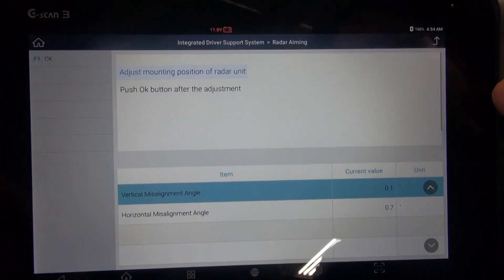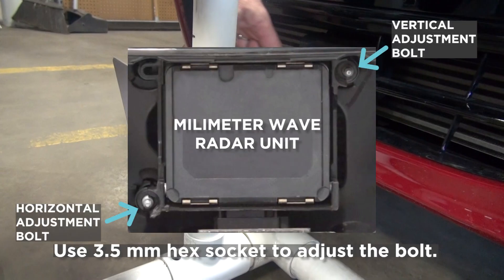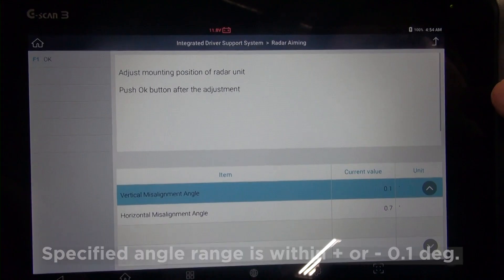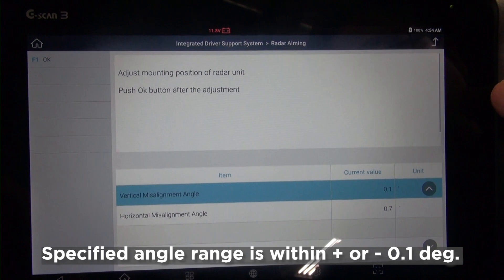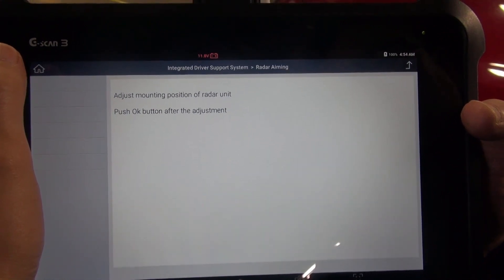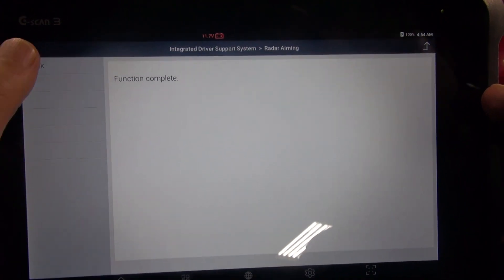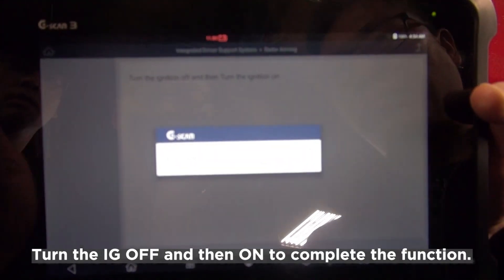We need to adjust the mounting position of the radar unit. If you remove the cover, you will see vertical and horizontal adjustment bolts. Using a 3.5 mm hex socket, turn the bolt to adjust the mounting angle. According to the repair manual, the range should be within plus or minus 0.1 degree. When you are ready, press OK. The function is completed. Turn the ignition off and on to complete the calibration.